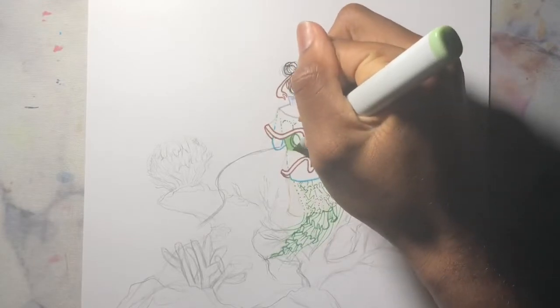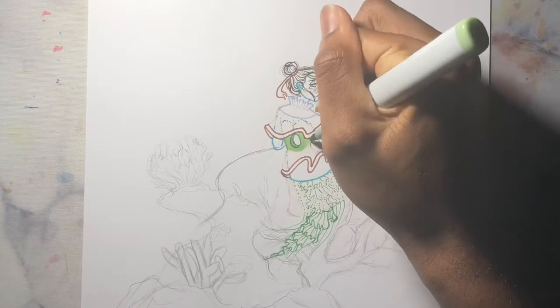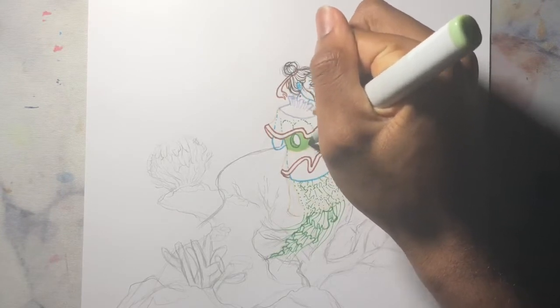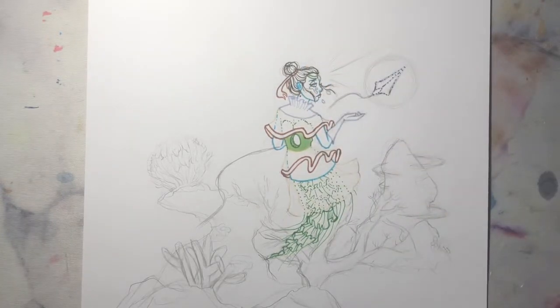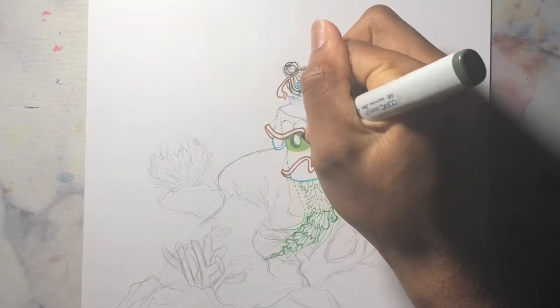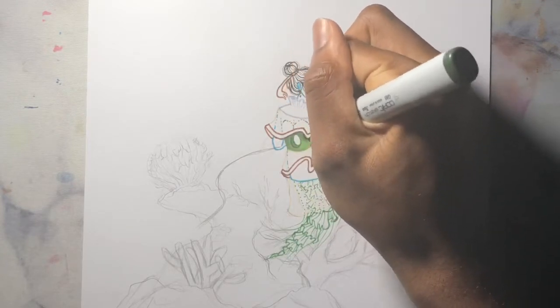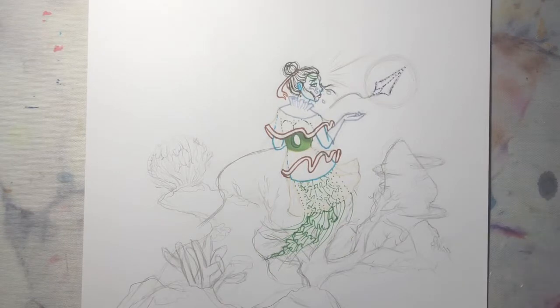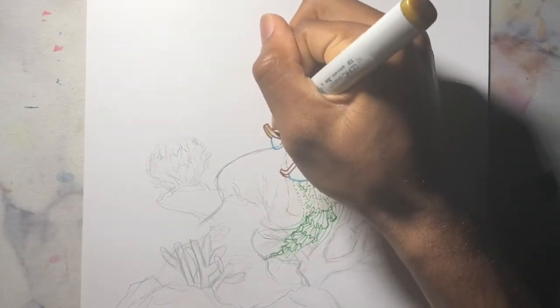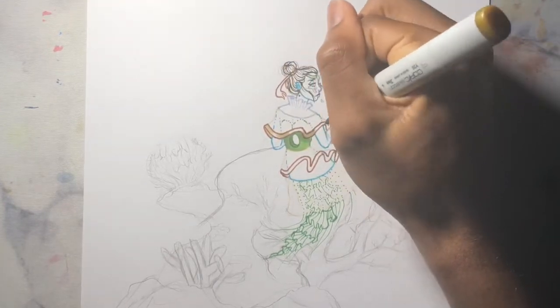Hello everyone, welcome back to the channel. I'm so sorry that I haven't posted in weeks. Part of the reason was because I got my phone taken because I wasn't doing my online homework. The school year is almost over and I'm still a little bit behind, but I'm going to catch up. Once it's summer I can dedicate myself even more to my YouTube, opening up my online shop, posting more on Instagram, and working on my TikTok — I have a lot planned for this summer.